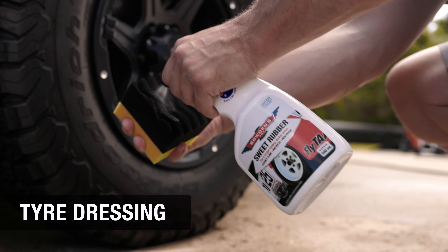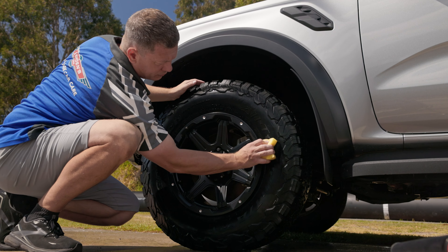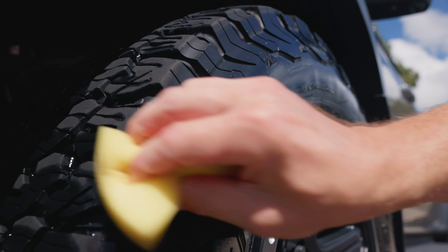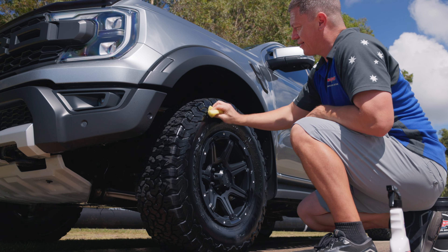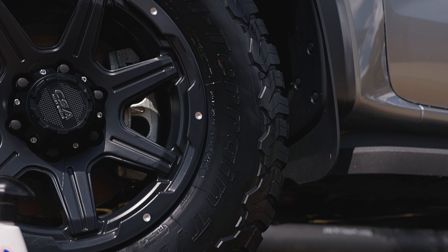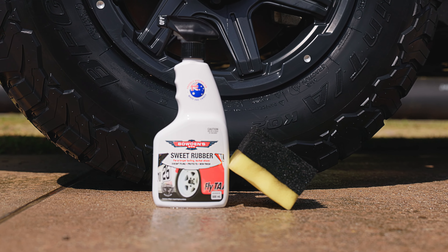With everything clean and dry, we can finish off the exterior with the tyres using Sweet Rubber. Sweet Rubber is best applied with our All Sorts applicator, which is ideal for larger sidewalls and chunkier treads, and it will leave a rich and dark satin finish that repels mud and dust while you're out in the bush, making for a much easier clean afterwards. Wipe any excess product from the wheels or white walls with a grey Twisted Little Sucker cloth and enjoy the fresh look of a clean four-wheel drive before moving on to the interior.